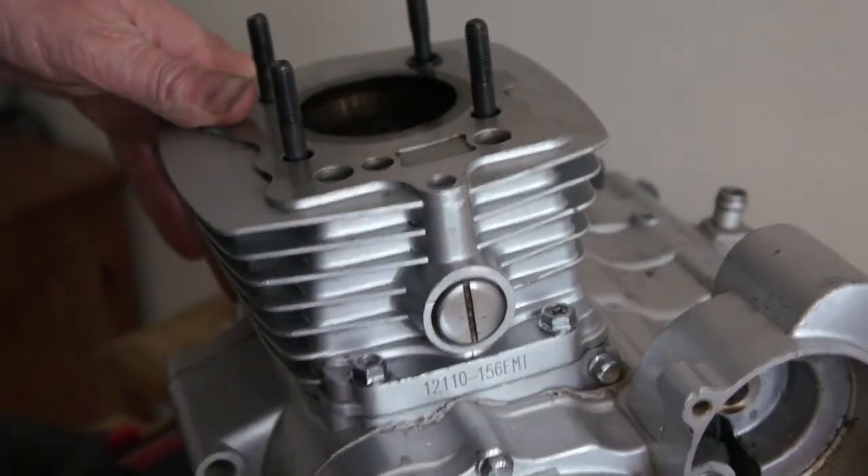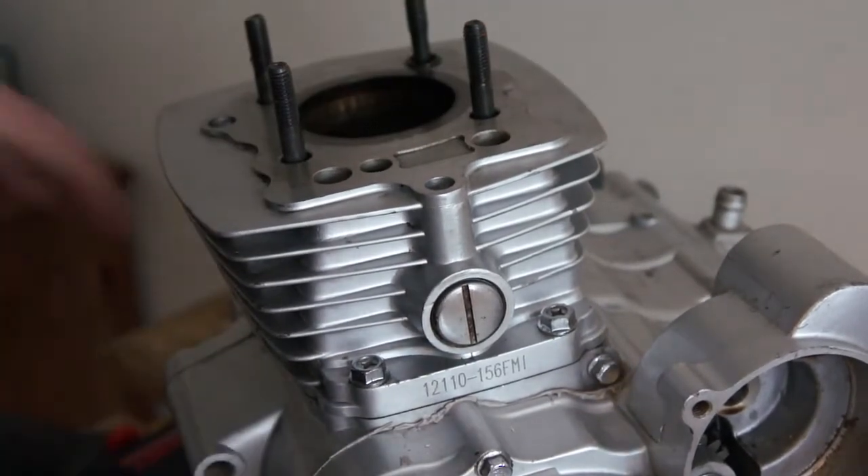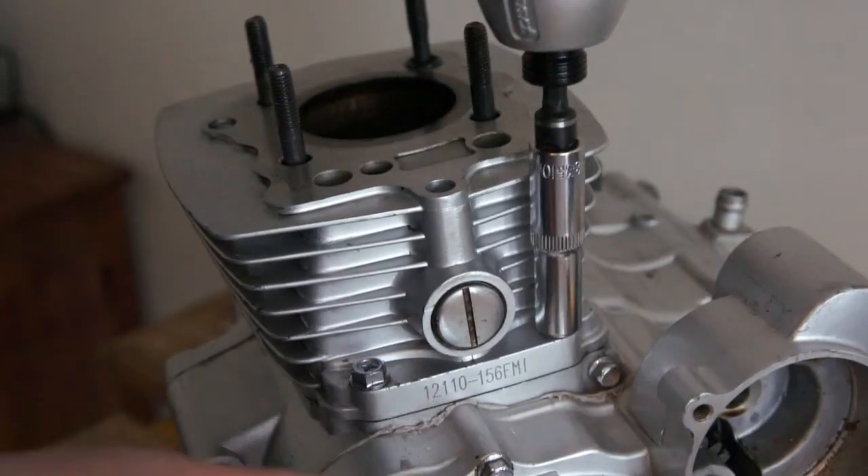All I'm going to do is turn it until the piston's at the bottom, and that way you've got less piston in the cylinder and it should be easy to remove.